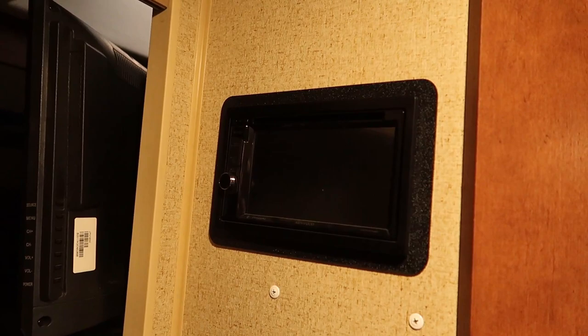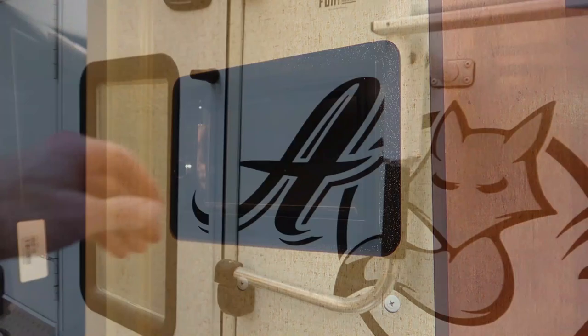The stereo is also back here by the bedroom. That's not a very convenient place to get access to it and use it either. I wish that was somewhere in a more logical location.